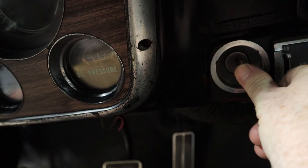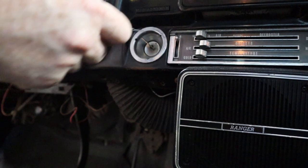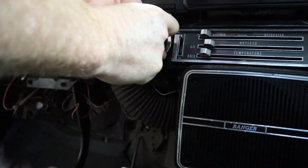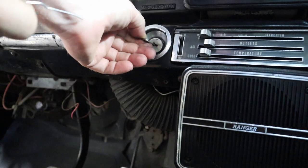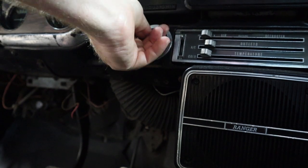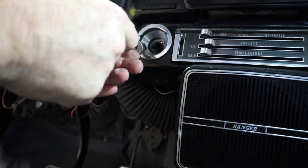First step, let's go ahead and put the key in. Next step is to turn it to the left to accessory, then get a paper clip straightened out. To the right of the key is a little hole — you'll push this in and turn the key to the left. This one wants to stick and it popped back into place, of course, because this key is not holding on to the lock cylinder very easily. There we go — out.